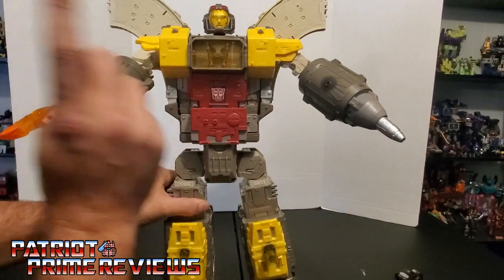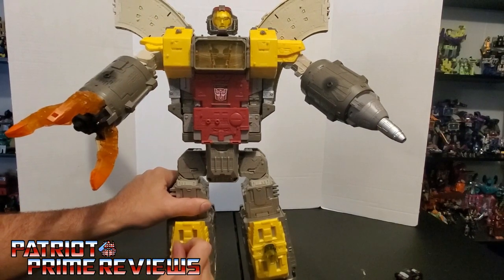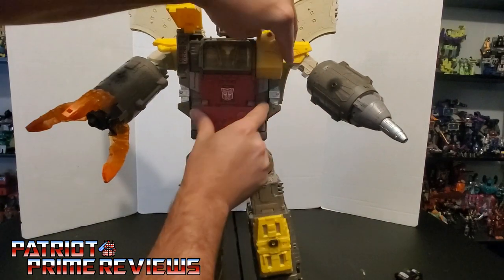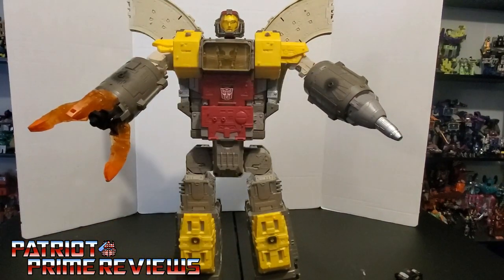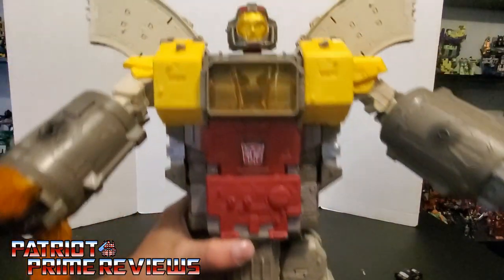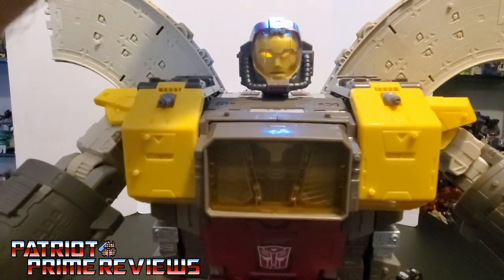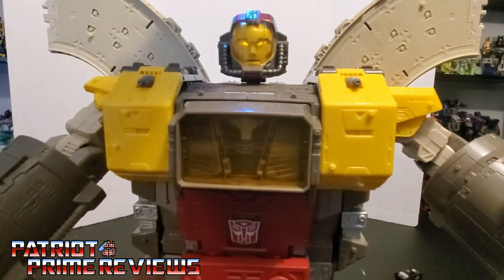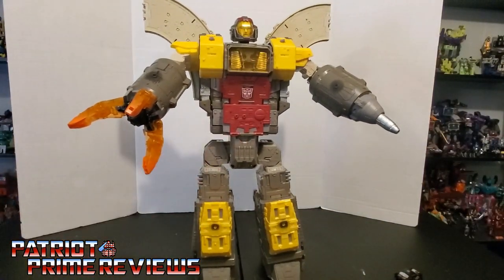Another complaint — I don't like that clear chest piece, but it is what it is. I do like how you can flip these sections up here and reveal the missile pods from base mode. One final thing — he also has light piping. He's got a little slot up there. If the light can get in just right, you get some pretty decent light piping. All in all, a great figure and I'm so glad I finally got one.